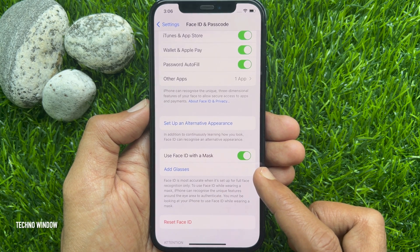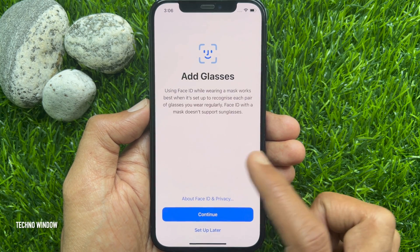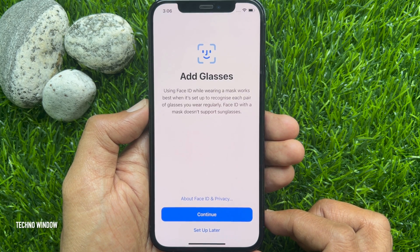In iOS 15.4, you can also add Glasses. Tap Add Glasses, then tap Continue and follow the onscreen instructions. Close the Settings app.